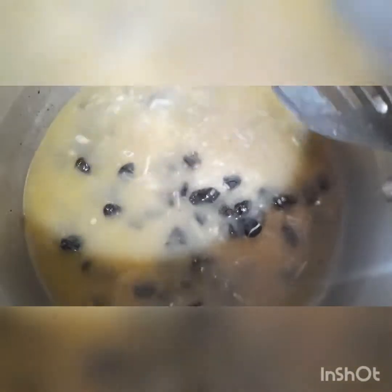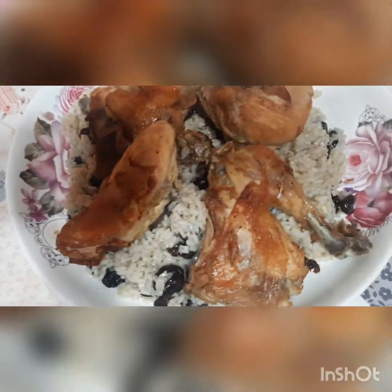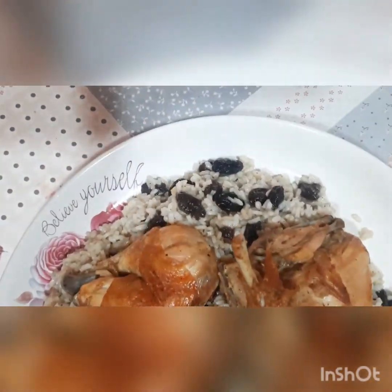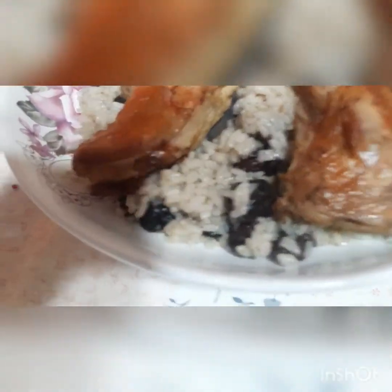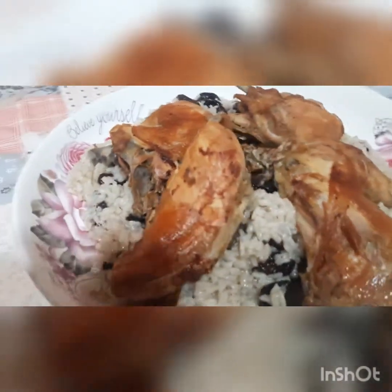Now we are adding some of the ingredients inside. We will add the ingredients. Now we are going to make the recipe for the first dish. This is the recipe for the first dish — the recipe is made in the dish. I hope you can see the ingredients. I'm sure you will enjoy the ingredients. Inshallah.